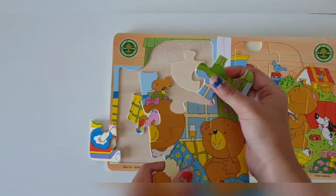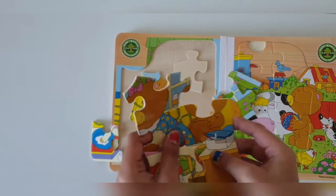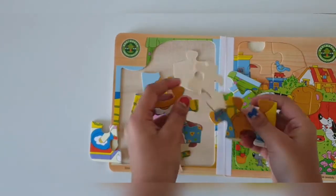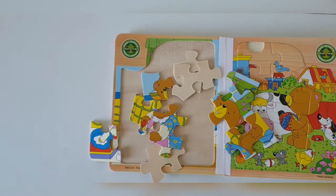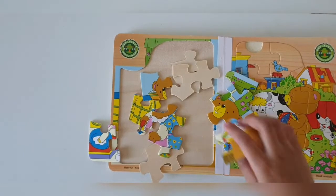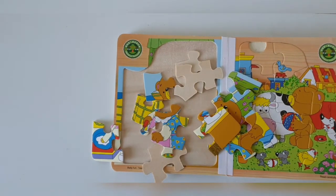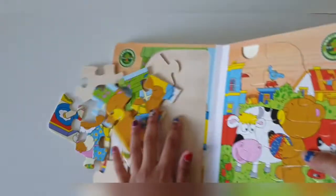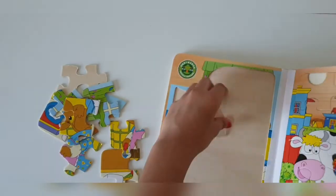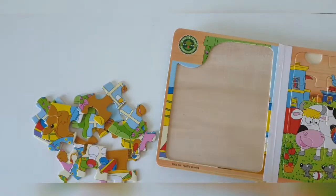You have to be careful and take it out so that you don't break anything. Oopsie, I think I dropped a piece. Got it. Okay, so now let's solve them. I'm just going to put these pieces over here. Now, next one.